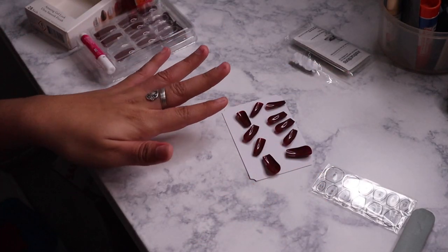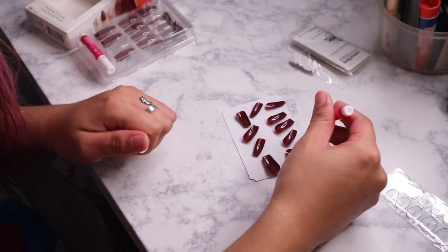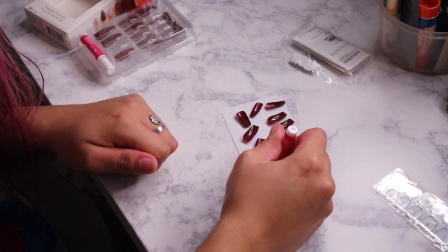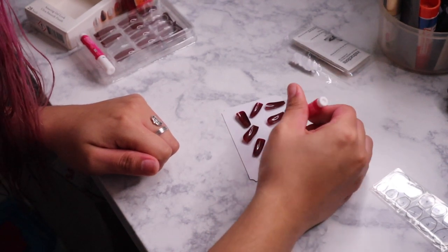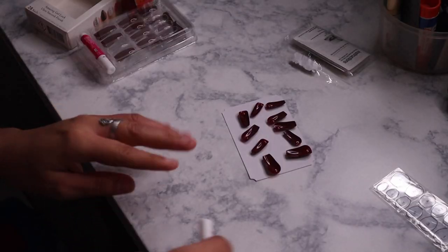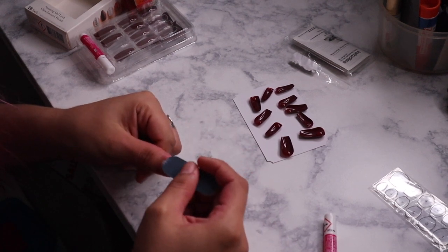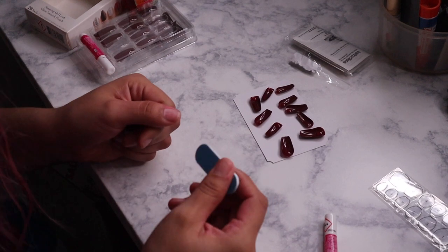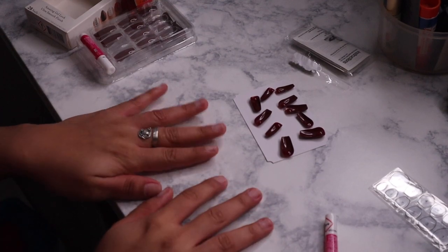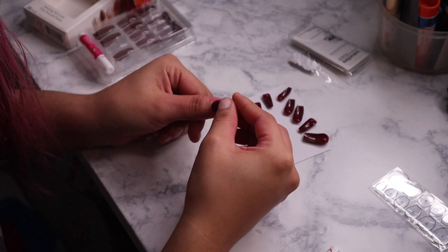I'm going to apply my glue here because I don't want it to fall anywhere else. I do use the glue that comes with the kit. I go ahead and apply about a nice teardrop amount, and I do go less as I go on. Now I'm going to let that settle in and buff my nails out. Now that we have that going on, let's go ahead and apply our nails at an angle, making sure that my nail is completely covered.